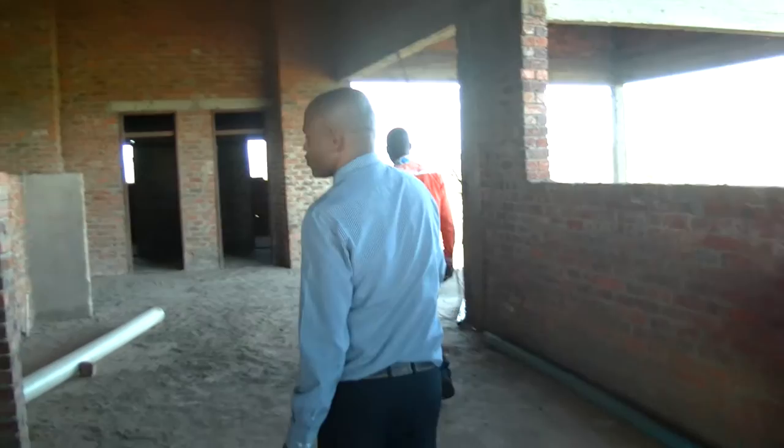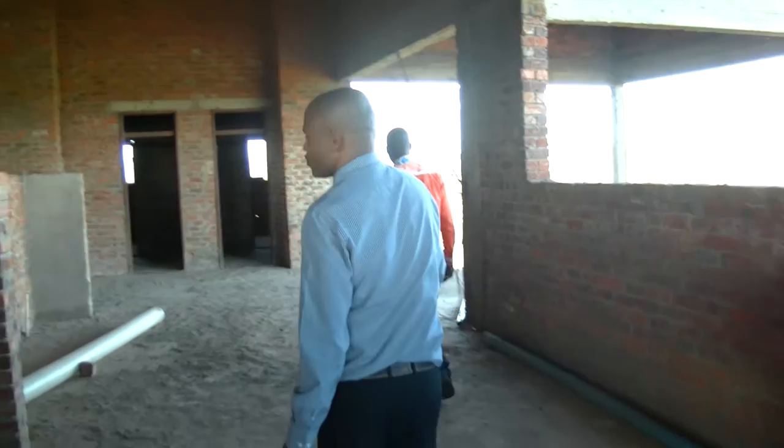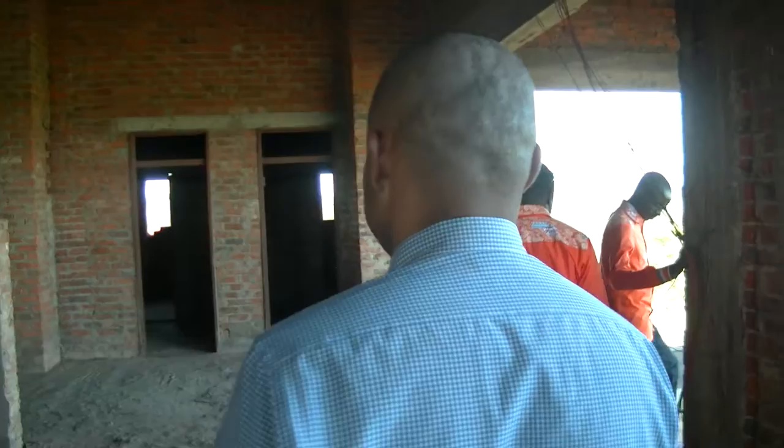Now I will take you downstairs to the staff dining hall, which is currently being used by both staff and students while we are waiting for the completion of this bigger block.